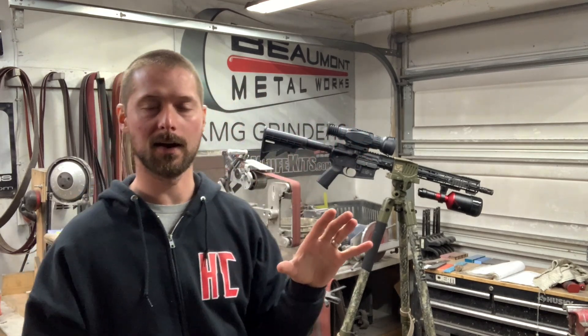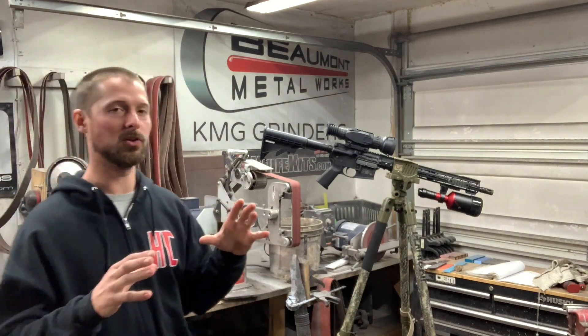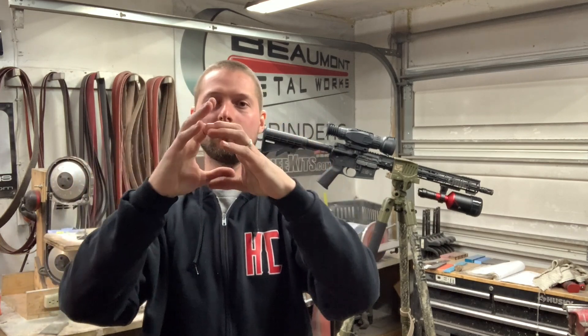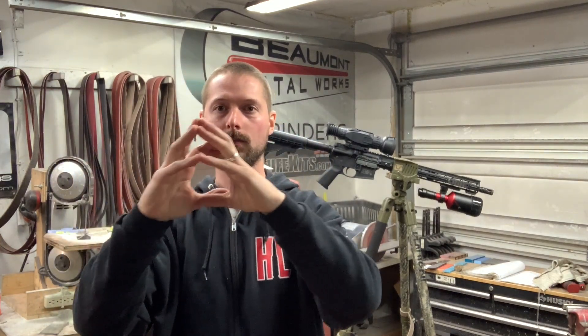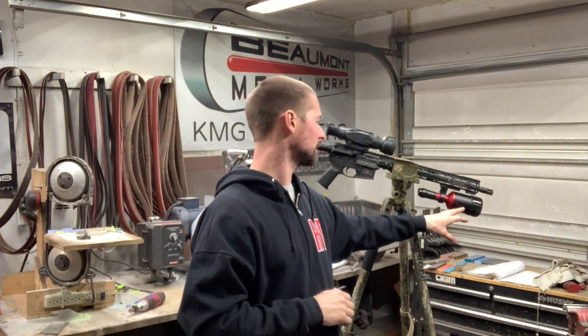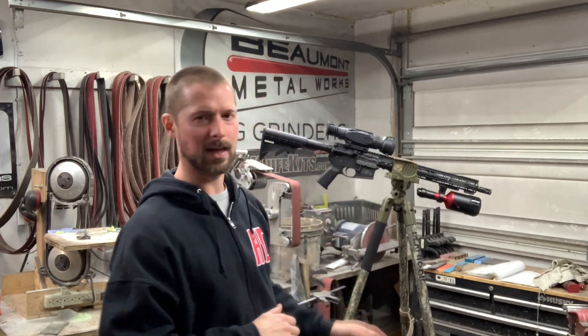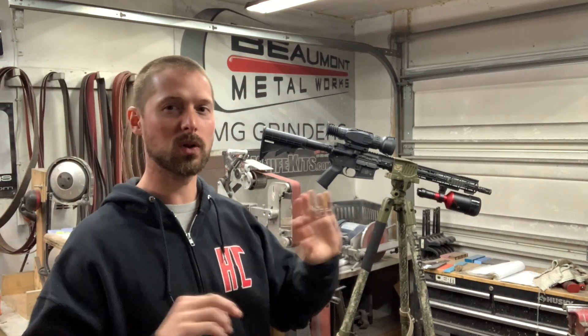Then I bought one of these Sightmark Wraith scopes. Now this comes with an IR light, but the stock IR light was horrible. If you buy one of these, buy an upgraded IR light — because when you're looking out over a hundred-yard field with the stock IR light, it gives you this little lit-up spot through your scope. It would work, but when you use one of these big IR lights — this is the Coyote Cannon by Sniper Hog Lights, I think it was around 200 bucks — it totally changes everything. We hunted one field that was over a thousand yards and I could see the back tree row clear as day, compared to maybe 100 to 150 yards with the stock IR light.